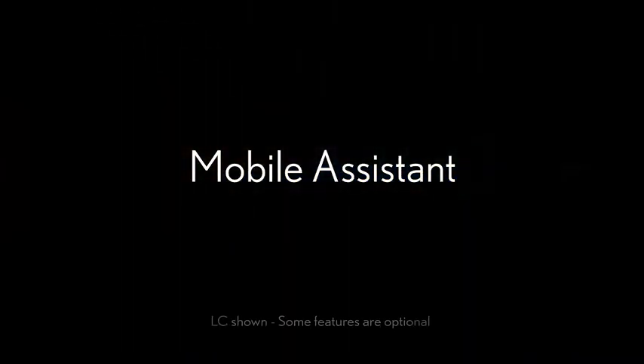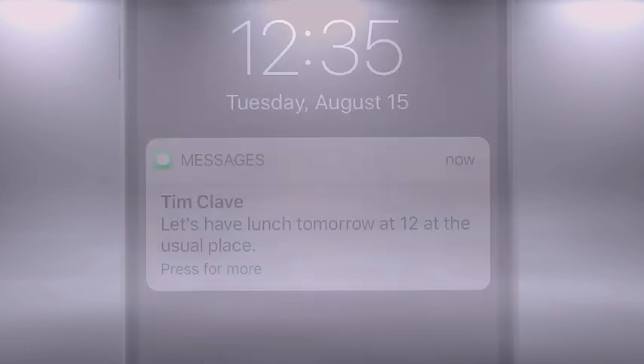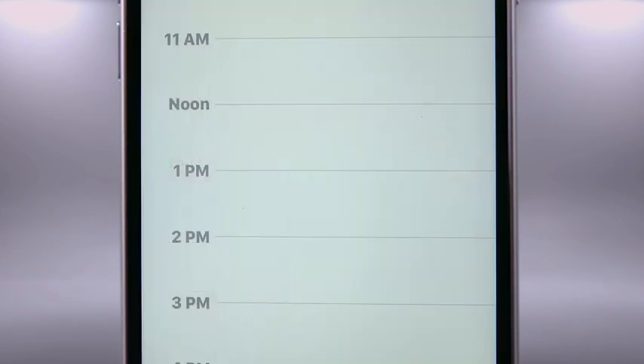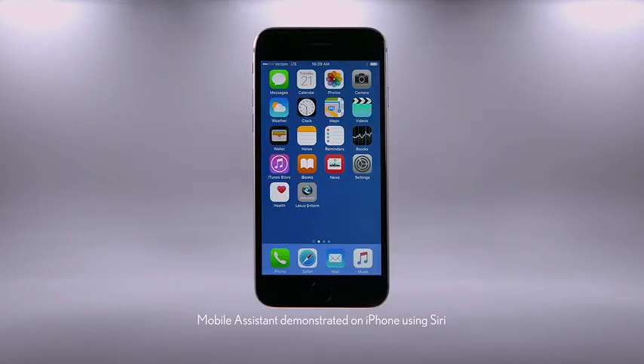The mobile assistant feature lets you use Apple's Siri Eyes Free or Google Assistant to call your phone, book contacts, dictate and listen to messages, check your calendar and set appointments, access your music library, and more. To use Siri, an iPhone 4S or newer equipped with Siri must be paired and connected to the system via Bluetooth.